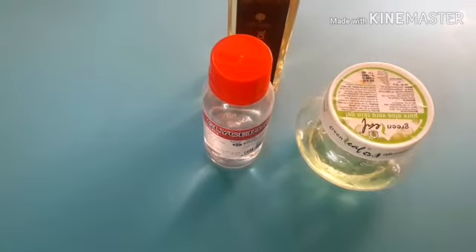In this video, I will share a DIY moisturizer for dry feet and hands. Especially in winter season, my hands and feet get dry, dark and dull.